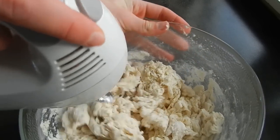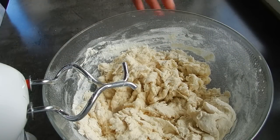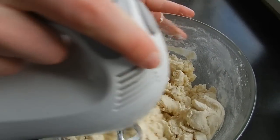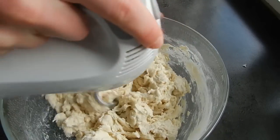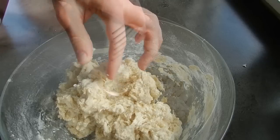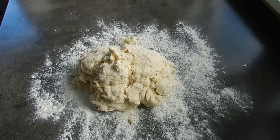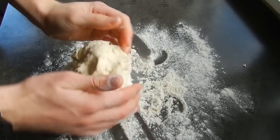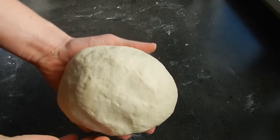Once we've been mixing for a minute or so, put in an extra half cup of water — it doesn't need to be warm, just stick it in — and this will help bring the dough together. Continue mixing with your dough hooks until you get a nice dough ball. Once you have this, turn it out onto a floured surface and knead it for around 10 minutes until the dough is really nice, smooth, and elastic.